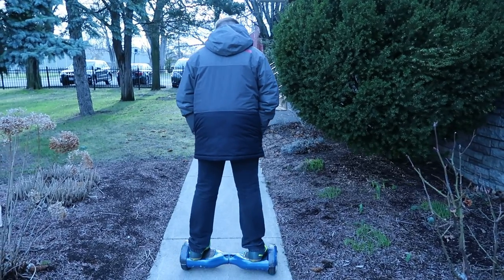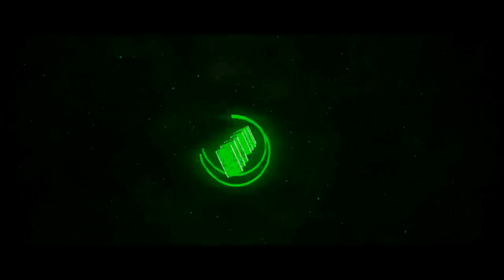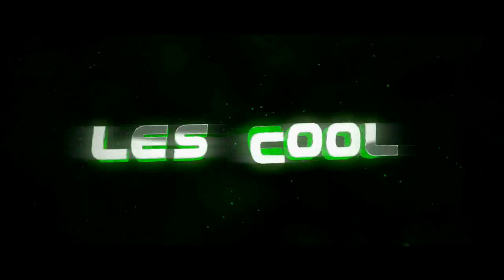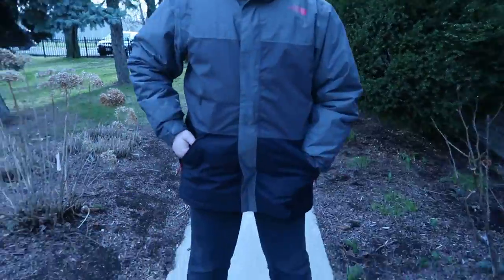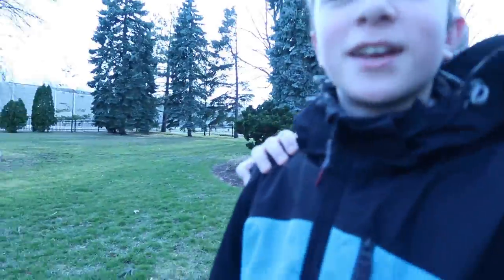Look who's here — Michael! Being a savage, grabbing my hoverboard and going. We're going. What are you doing there, bro? Okay, we're going somewhere.